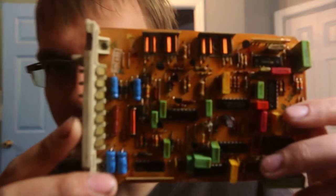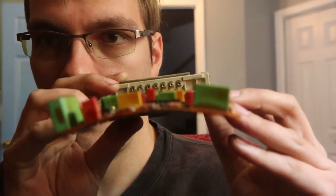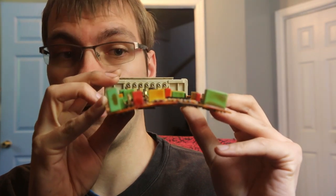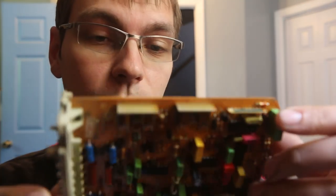So I would say this is a complete success and something you should definitely look into. Here's another board I had done as a backup. Interestingly, this one has got quite an arc to it, as you can see. I figured with as bad as this board looks, there was not a chance it would ever work again.